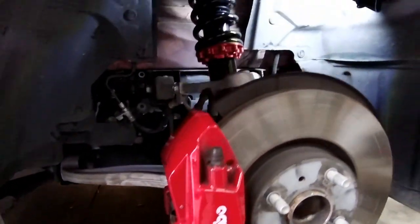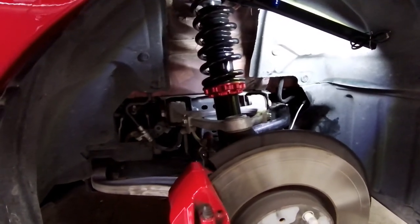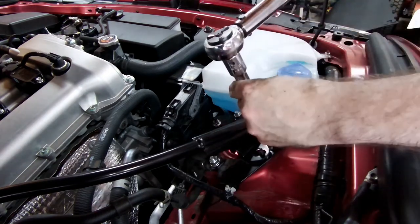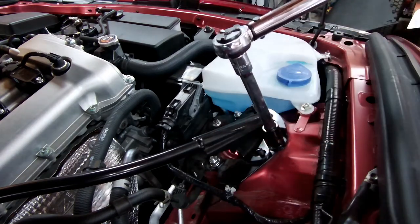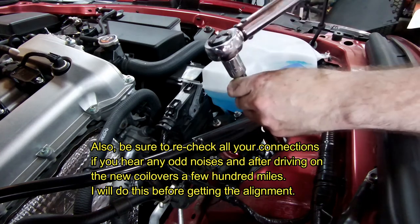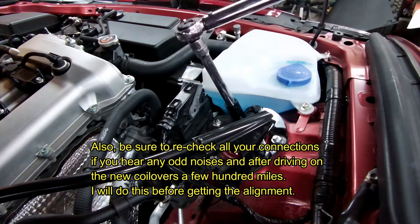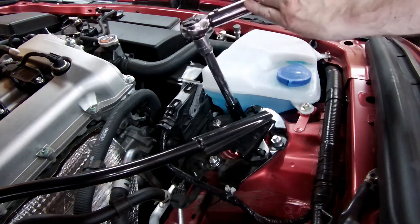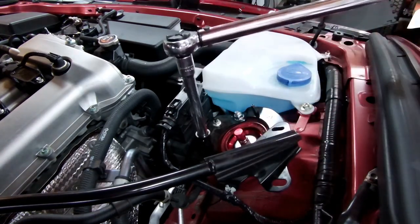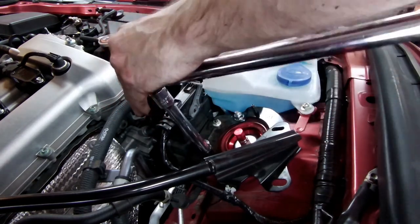Now we get to start tightening and torquing things down. We have these three top nuts — torque for these I am doing 37 to 43 ft-lbs; I'm actually doing 40, right in the middle. Mine are from the manual, but again check it yourself. Slide it over carefully so you don't mess up your adjuster — it does clear, no problem.